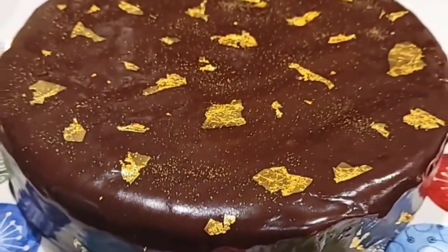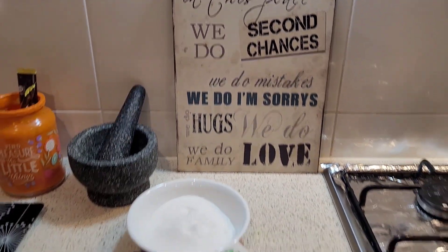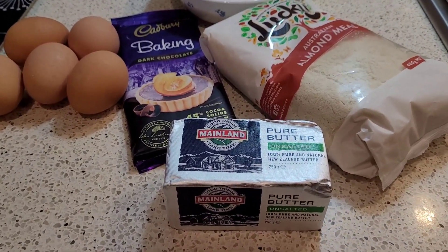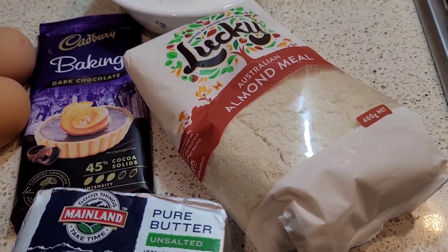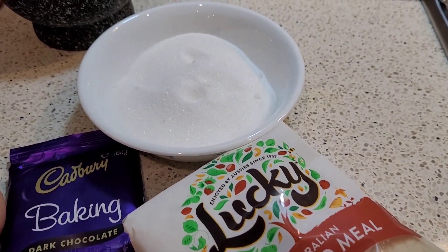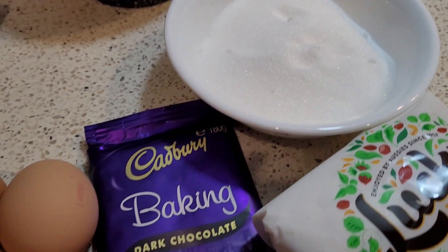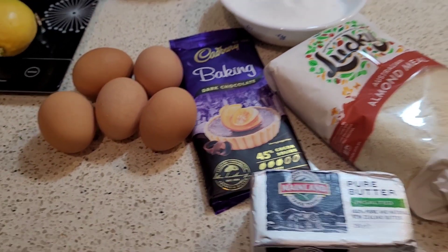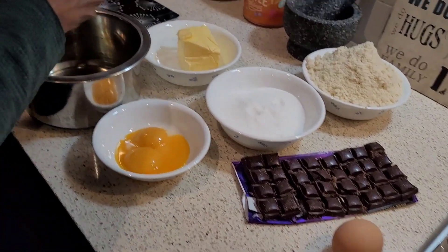Hi guys, welcome back to our channel. Today I'm here with a very yummy cake recipe which has been a hit with everybody who's tasted it. It's a flourless cake. Let's have a look at the ingredients. We need very few: 120 grams of butter, almond meal instead of flour, about one cup of castor sugar, 180 grams of baking chocolate, and five eggs. You can see the exact measurements in the description box.